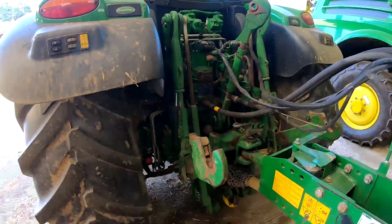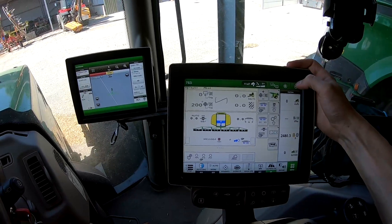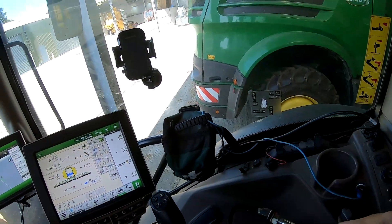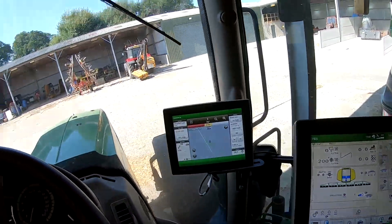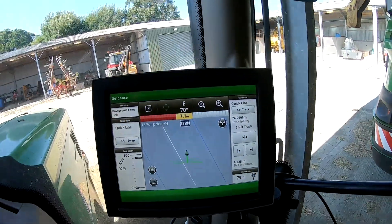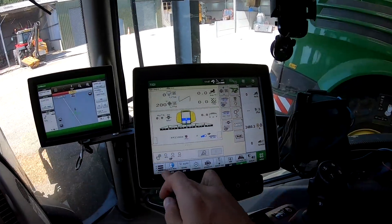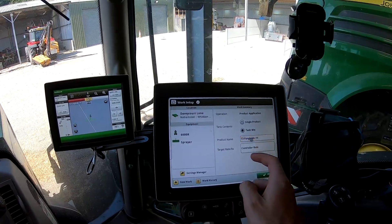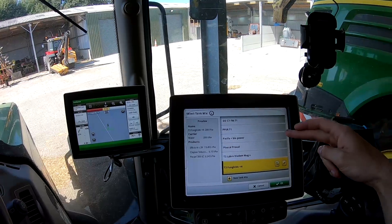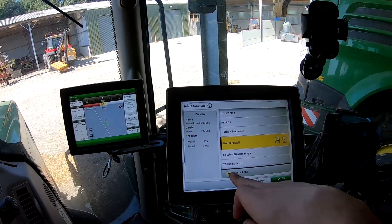And we're going to fill her up. The beauty of our ISOBUS is the control panel comes through to this screen. I've got this joystick as well - it'll be used for unfolding the boom, but that's the main control page. As you can see, it's updated to track spacing on the GPS to the 24 meters. Before I do anything else, I'm just going to set up the product. So what we're doing is glyphosate - I don't think I've got one set up yet.